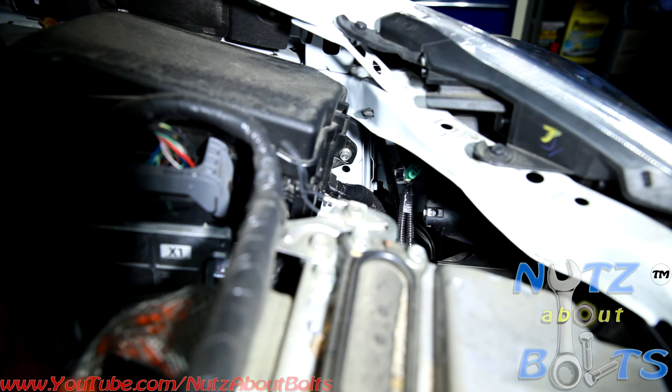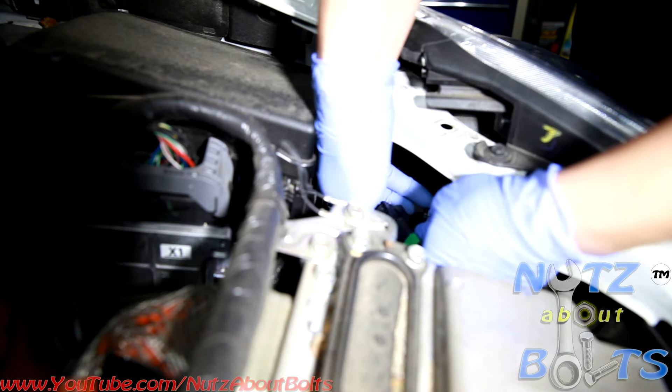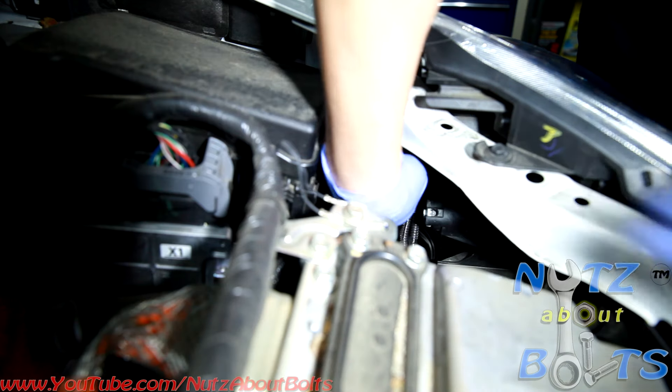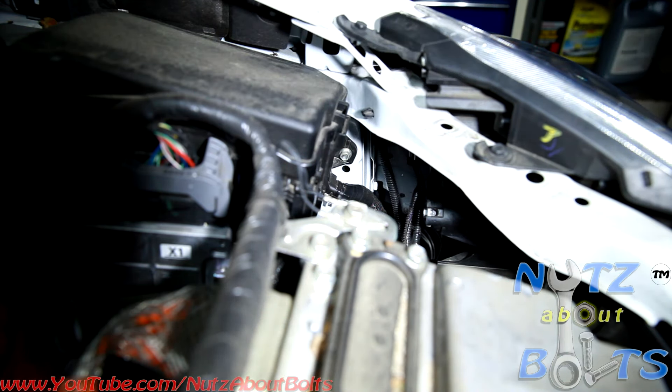The replacement bulb for it is H11. Make sure it's H11 for your headlight bulb. Get it in there and then go ahead and connect it to the connector. Make sure you find that hole to put it back in, and you'll be turning it right. And that's how you change the headlight bulb on the driver's side.